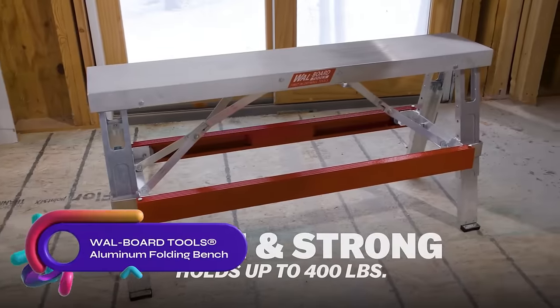The Roughneck High Carbon Steel Log Skidding Tongs with a 23-inch jaw opening are heavy-duty tools designed for efficient log handling. Constructed from high-carbon steel, they offer exceptional strength and durability. These tongs are capable of handling large logs with ease. With a comfortable grip and a durable finish, they provide easy operation and long-lasting performance. Whether you need to move logs for landscaping or firewood purposes, the Roughneck High Carbon Steel Log Skidding Tongs is a reliable and user-friendly choice.